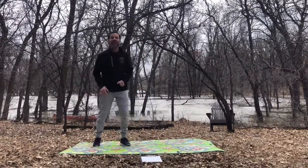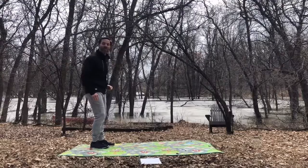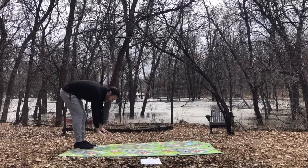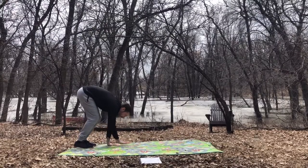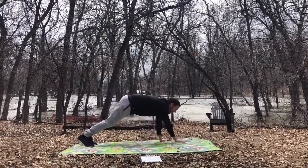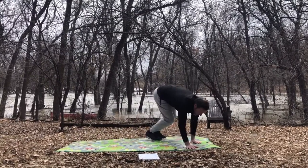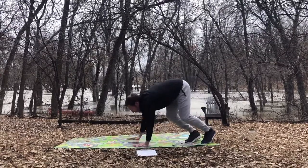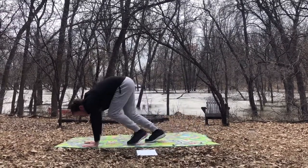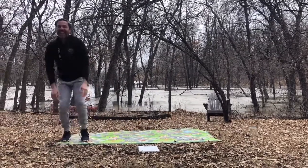Today we're going to start off with a move called the inchworm. With the inchworm, what we have to do is reach down to the ground, bending our legs only slightly, crawling out with our hands and then bringing our feet up to match. Walk out with your hands and walk your feet up to match. Inchworms crawl along and then they bring their back end up, crawling all the way to the end.